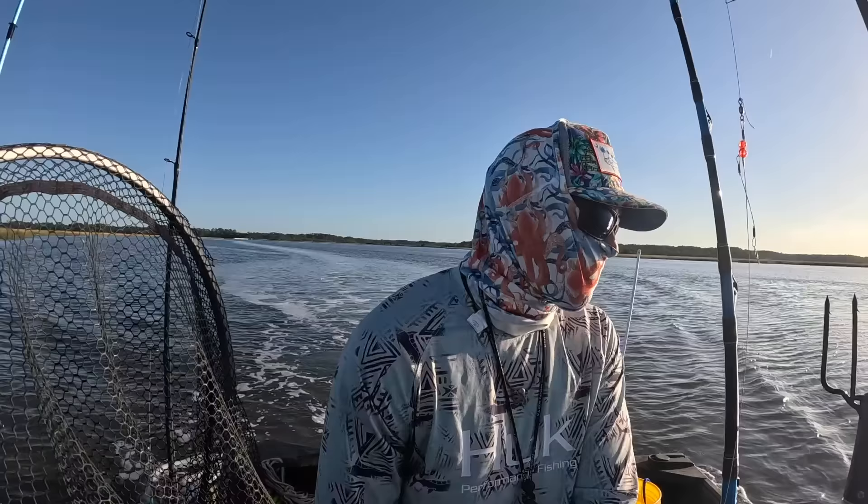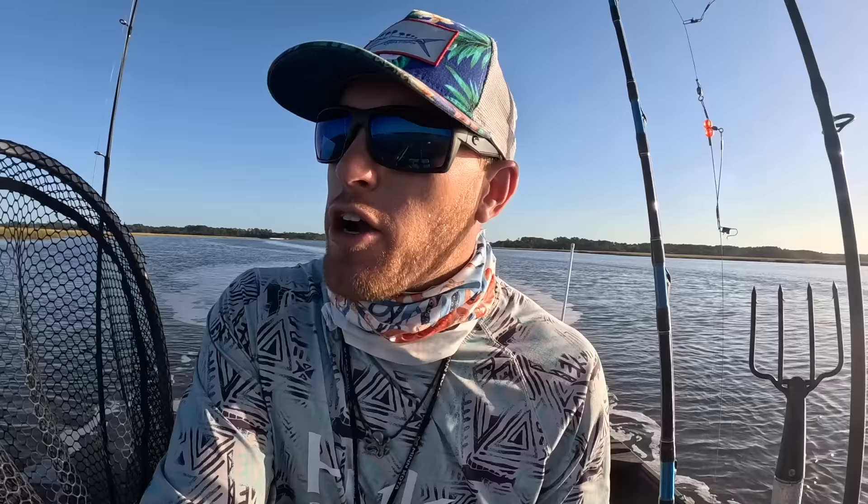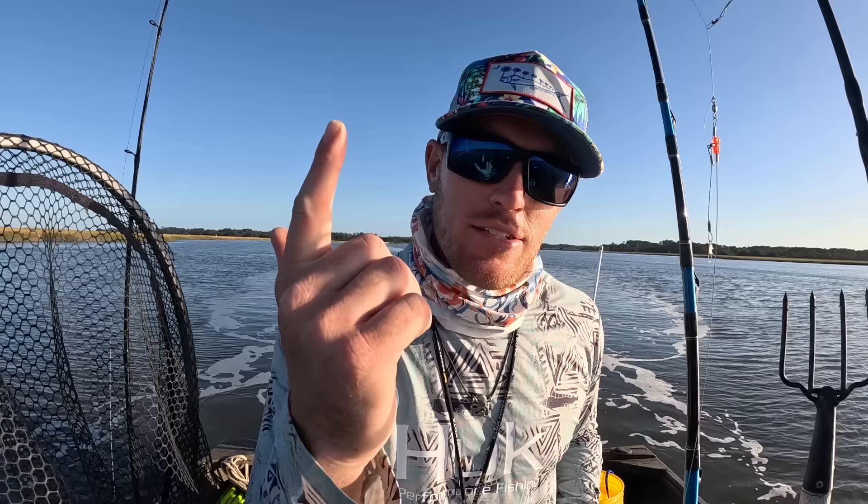We are starting to head into the evening time. I decided we're going to go ahead and check our crab pots, and then we are going to hightail it to our camping spot for the night and get all that set up. But first let's go check these pots — see if we've got anything in them. I'd like a little crab tonight personally. I'll boil some right up here on the boat outside the tent.